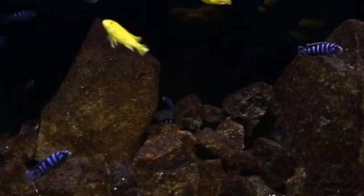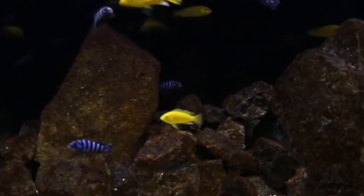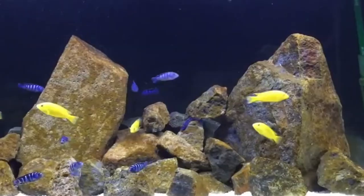The Yellow Lab Cichlid also needs frequent water changes to keep it healthy. The recommended water change size is 10% to 20% bi-weekly to ensure the tank stays clean.